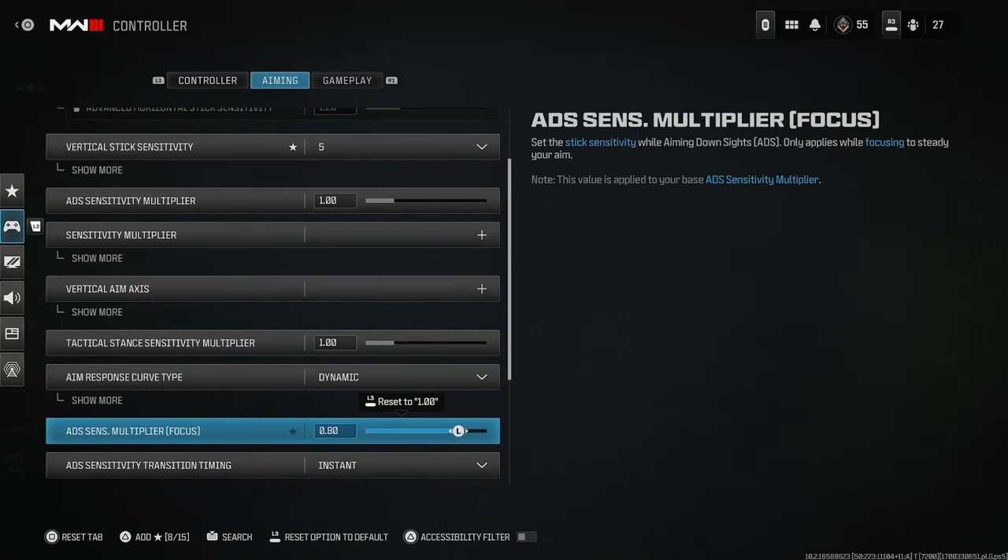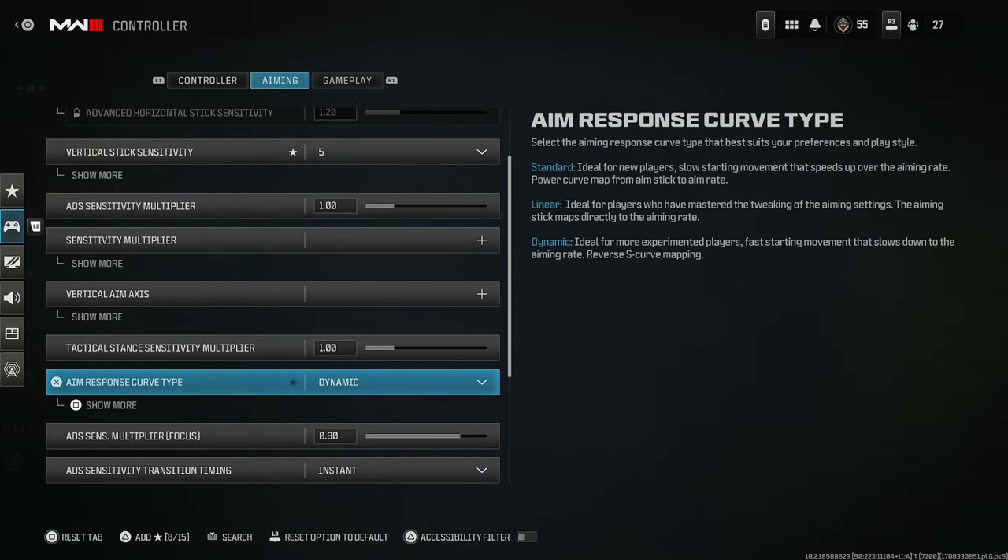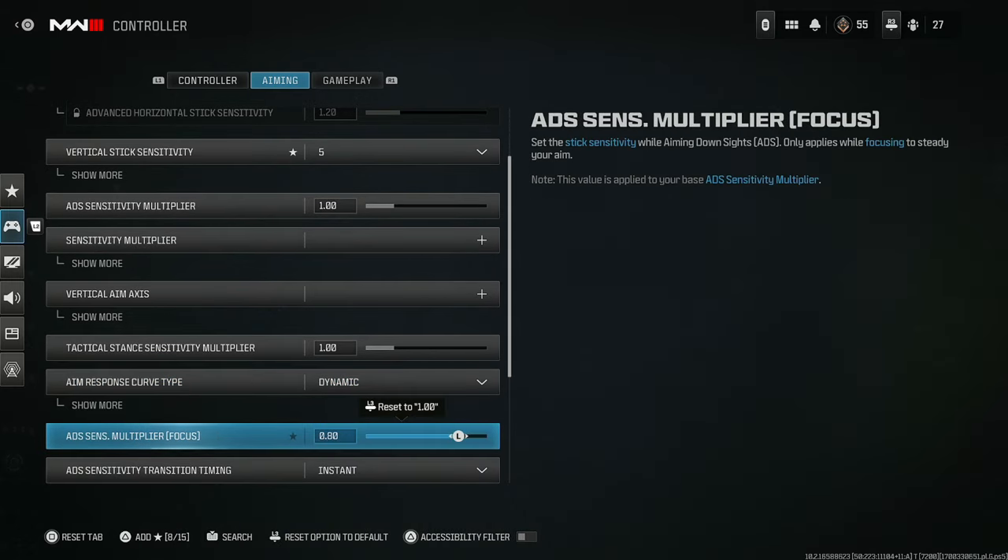For the ADS sense multiplier focus — this is when you're ADS-ing. When you're ADS-ing, set it to 0.80. This will give you much stickier aim assist. In fact, the aim assist is going to be so sticky that you're not really going to be able to lose a target. It doesn't matter what your sensitivity is or how good or bad you are — pro or amateur — set your ADS sense multiplier to 0.80. The aim assist is going to be absolutely deadly.